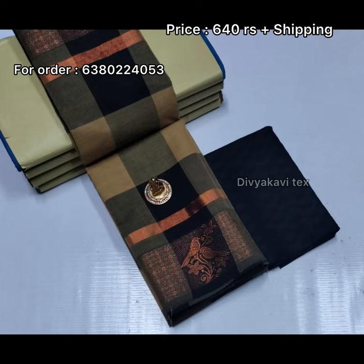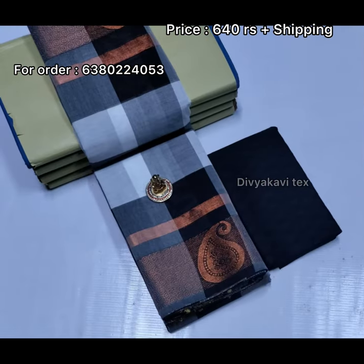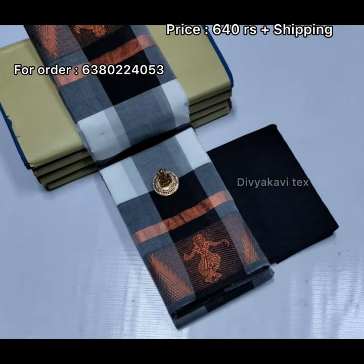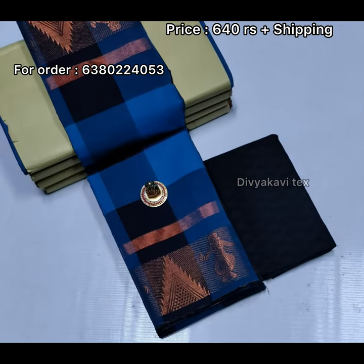This is a new collection. We have a video of the sari collection. We have a link in the description. You can join the sari collection — you can find a link in the description.